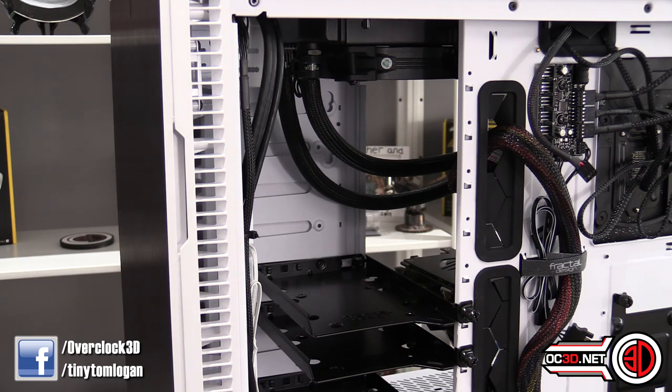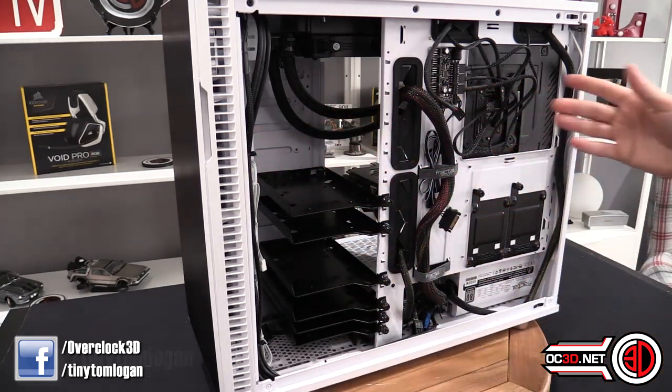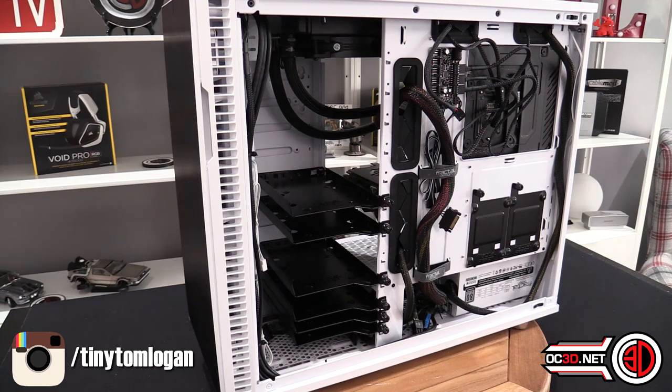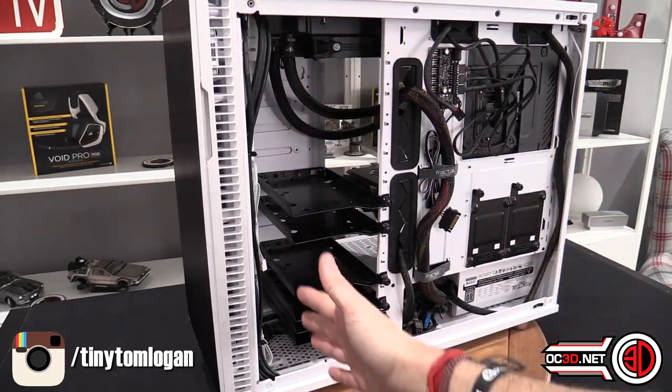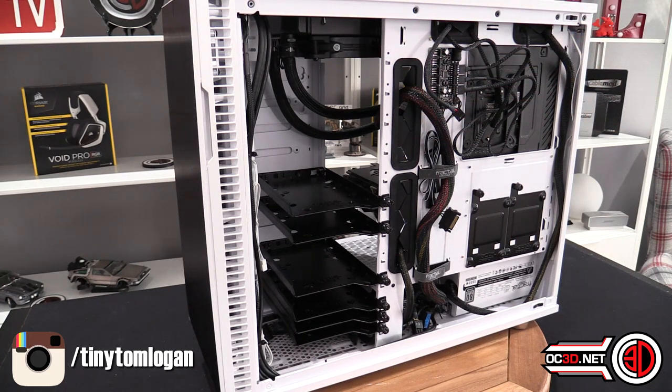You can move the drive mounts wherever you want. You could keep the hard drives low and leave the airflow going into the case if it were a big gaming rig. You've also got water cooling options because you can put a radiator in the front and radiators in the roof as well.